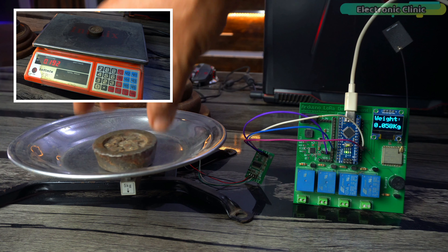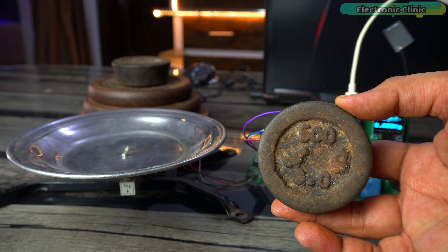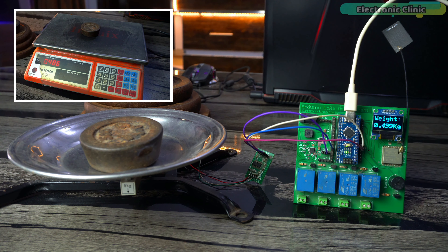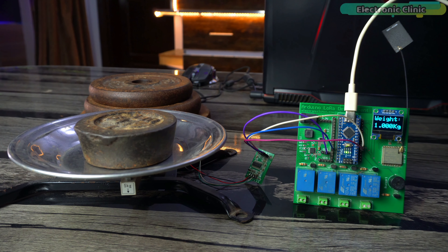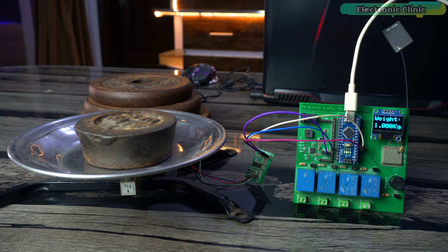Let's start with the 100 gram weight on the DIY scale. The display shows 99 grams — just a 1 gram difference — while the commercial scale showed 2 grams more. Checking the 200 gram weight, the display shows 197 grams, which is close to 200 grams; the commercial scale was 192 grams, an 8 gram difference. For 500 grams — this is amazing — it shows 499 grams, just 1 gram off. The commercial scale showed 486 grams, a difference of 14 grams. My scale only has a 1 gram difference, and this accuracy is possible because of the calibration.